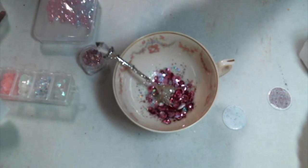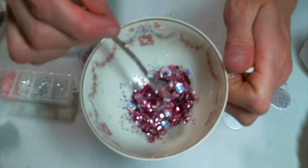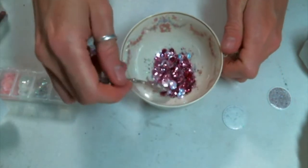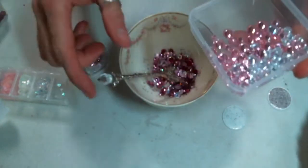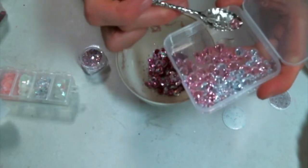Now I am also going to add some of the cubic zirconia stones. These stones come in three different sizes and in clear and pink in this cute little box. I am going to try to put in mostly small and medium, and I think I ended up putting one large one in here. You will find a direct link to those in the description box as well.